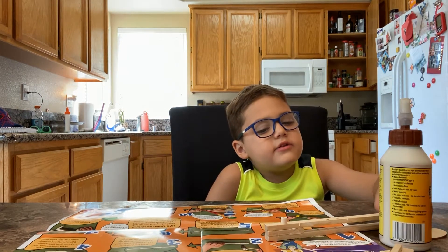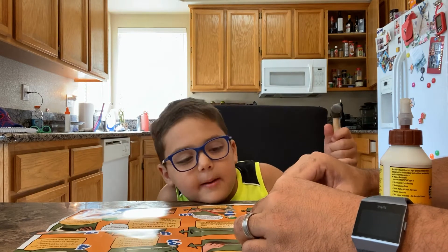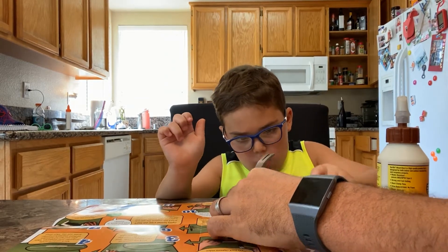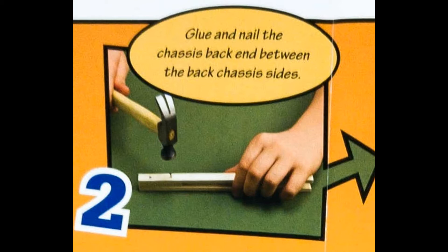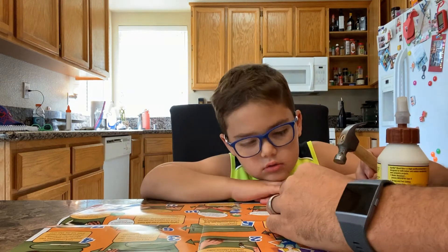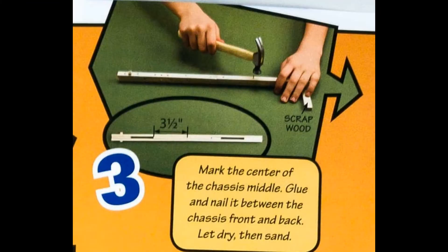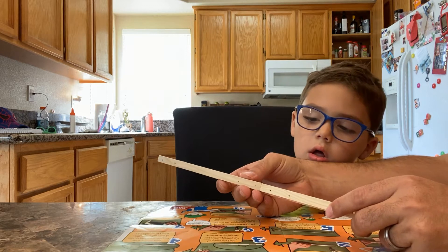How did an adult help you get the nails started? Now the other side. Yeah. So look, these two pieces go together like this to make a really long piece.